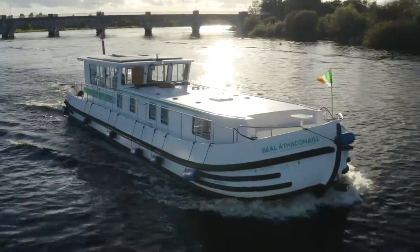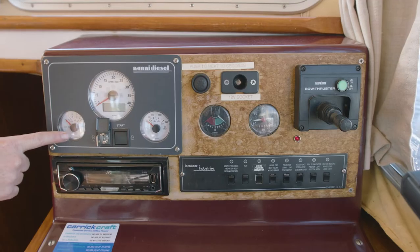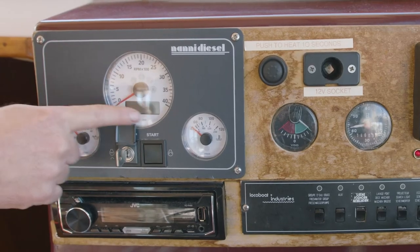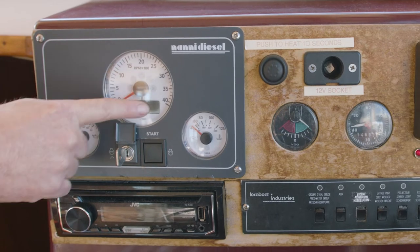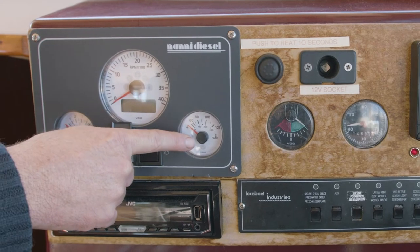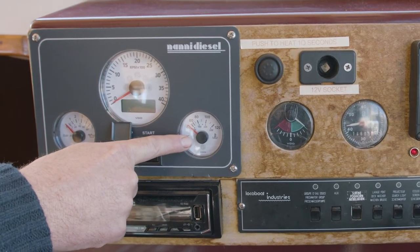So this is the main cockpit dash for the Pinichet 1500. We have our first clock which is the oil pressure. To the centre is our main RPM clock. We also have the engine hours in the digital display here.